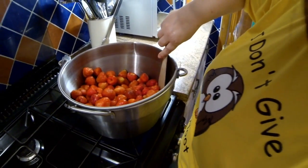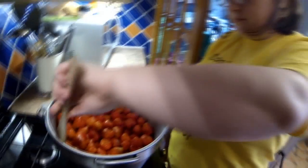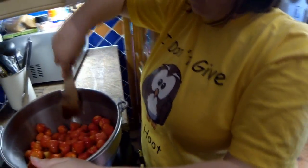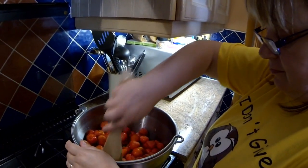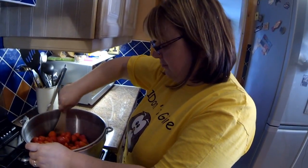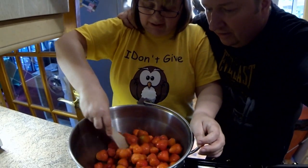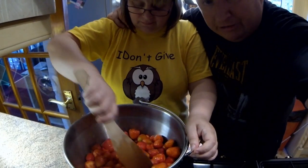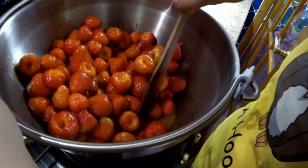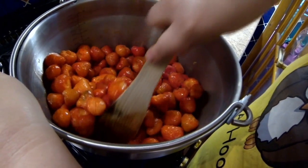We're going to put the oven on to sterilise the jars. People keep bringing us jars round because they like Sharon's goods — we've got a big cupboard full of jars. As the strawberries have started to heat up, can you smell that sweetness? It smells like candy floss, and there's no sugar in there yet. Can you see the juice coming out of them already? It doesn't take long for them to break down — we're just stirring them now. Sharon's getting the bottles ready to go in the oven.